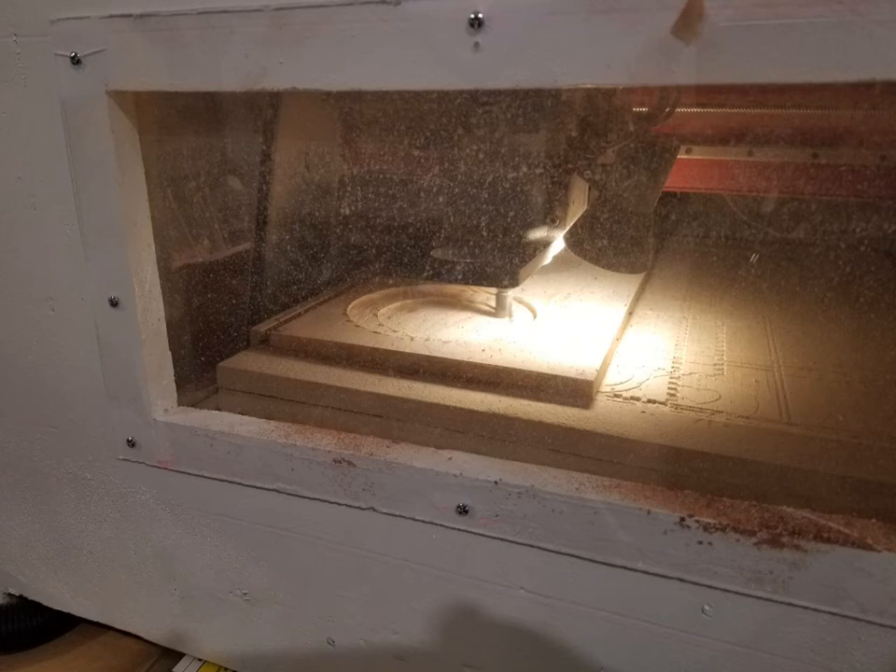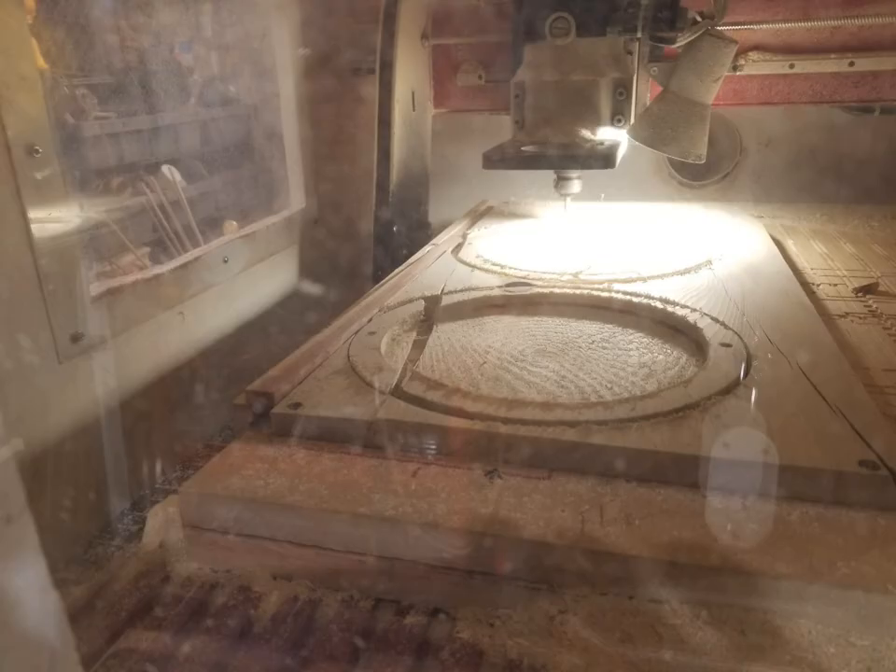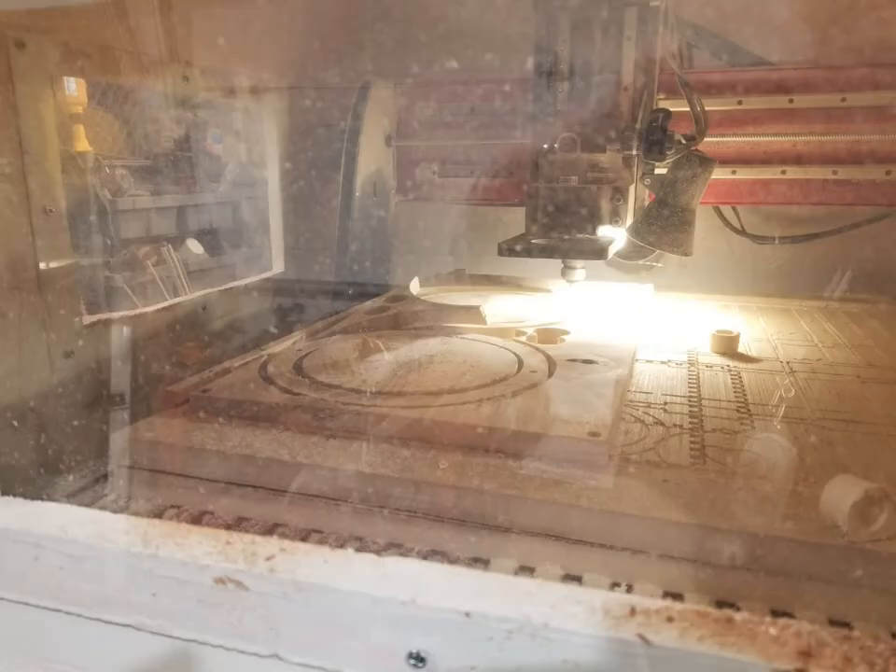There's the CNC machine routing out all the rings, and making the sides where they're a little thinner in the middle so they hold more water. And then of course you get splits in the wood and things that you have to fix as you go and stabilize.